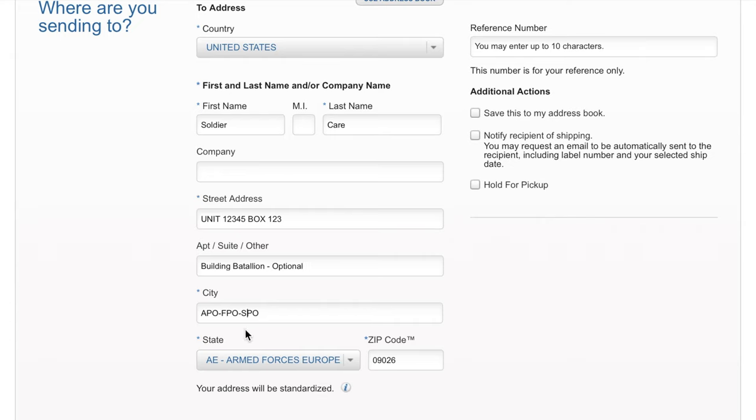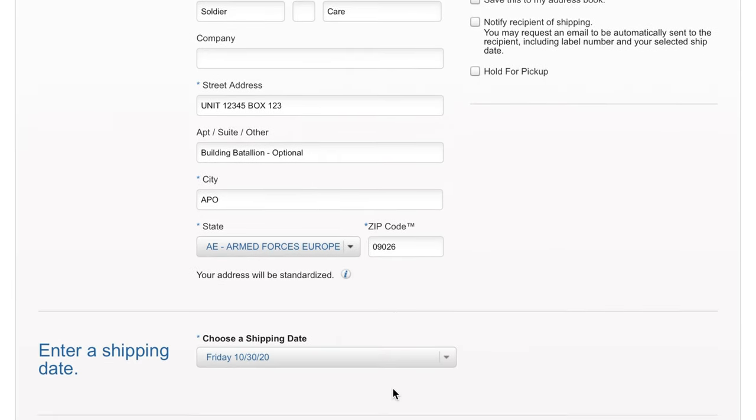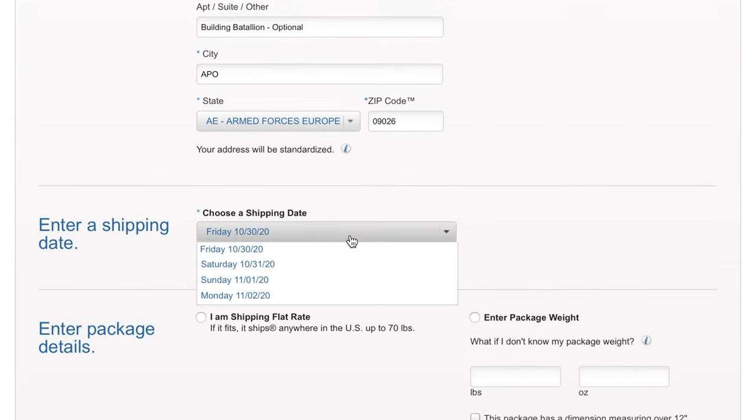Make sure you put the soldier's full name. Their unit number and box number goes under street address. Any extra information — like their building or battalion — you can add at the bottom. Then in the city field, you're going to put whether they're APO, FPO, or DPO. Their state is where you'll put AA, AE, or AP, and then their zip code.